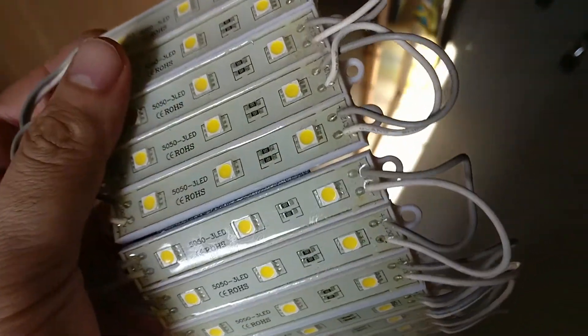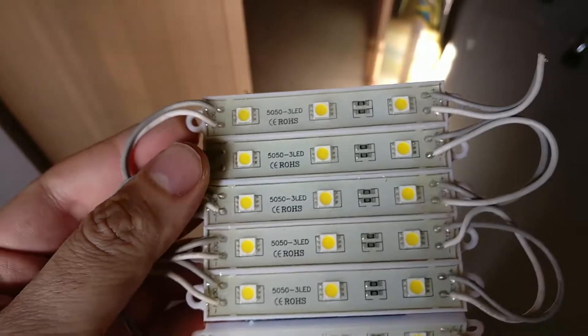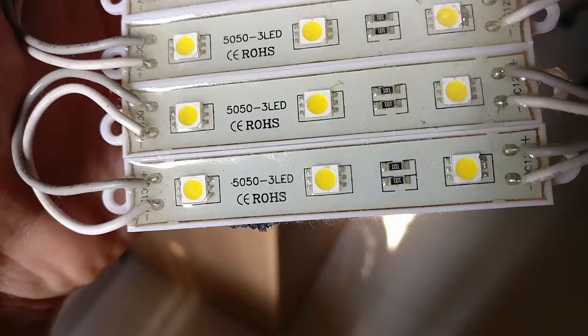Just make sure that the terminals are wired correctly — the plus and minus is marked on them. If you're grouping them together, make sure that all the positives and negatives are wired appropriately.